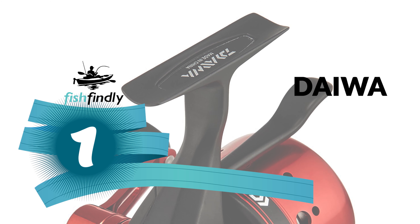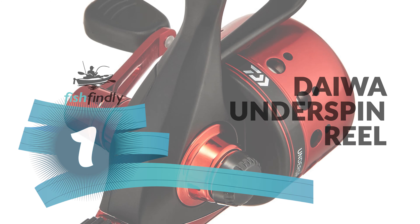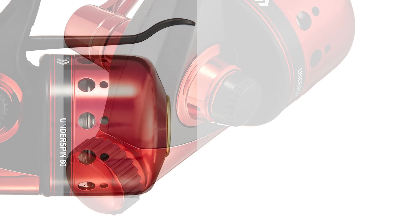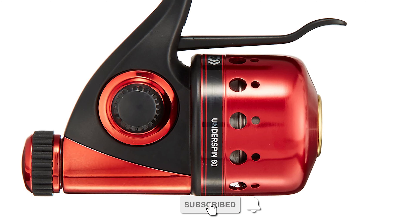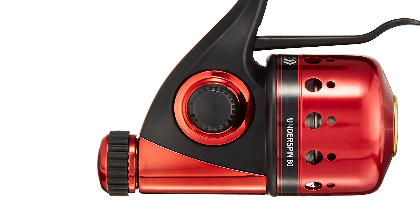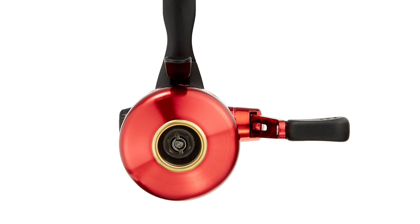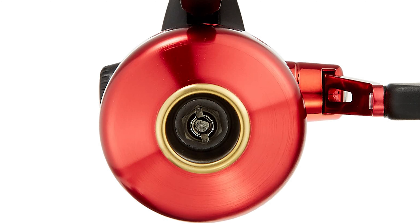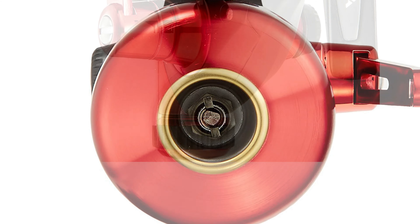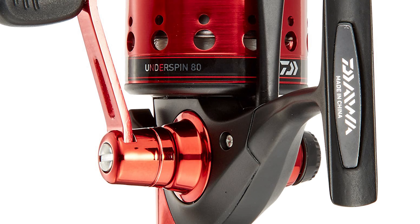Number one: the Daiwa Underspin Reel. This is the best underspin reel for those looking to catch more elusive fish. The reel is designed to act with great precision and a lightweight touch, especially for freshwater catches. With surprisingly affordable prices on select options, the Daiwa Underspin Reel is a great tool — especially if you've been disappointed by imprecise reels before. It offers an ultra-lightweight frame and rugged construction that can hold up to any circumstances, and is beloved by anglers all over the world. It has a rear dial-operated drag making it easy to operate with one hand.